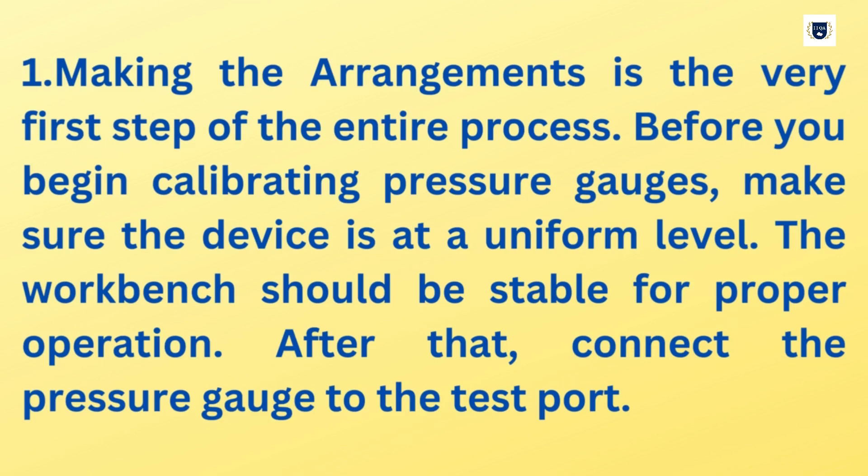Step 1: Making the arrangements is the very first step of the entire process. Before you begin calibrating pressure gauges, make sure the device is at a uniform level. The workbench should be stable for proper operation. After that, connect the pressure gauge to the test port.